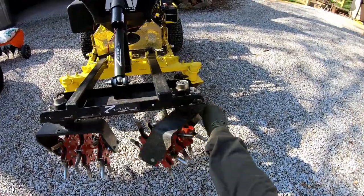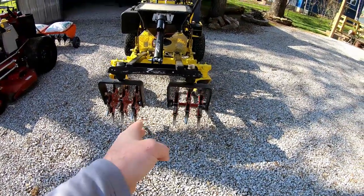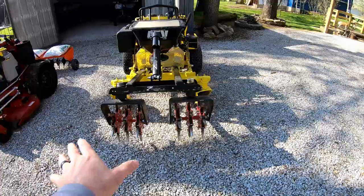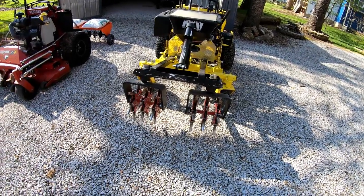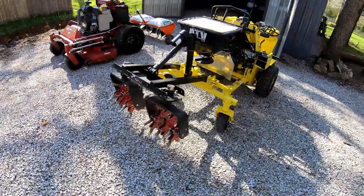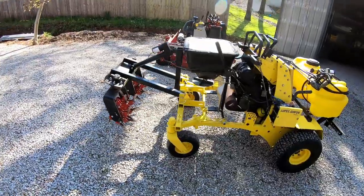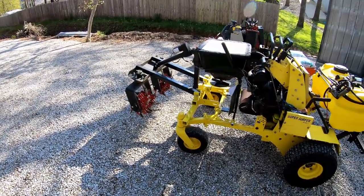The heads swivel for making turns, but there's a gap in the middle, so you have about a foot of aeration on each side. You make a pass, turn around, overlap, and in two passes you cover about four feet — but you're only covering about two feet in one pass. You absolutely have to go back over it, missing a pretty good area in between.